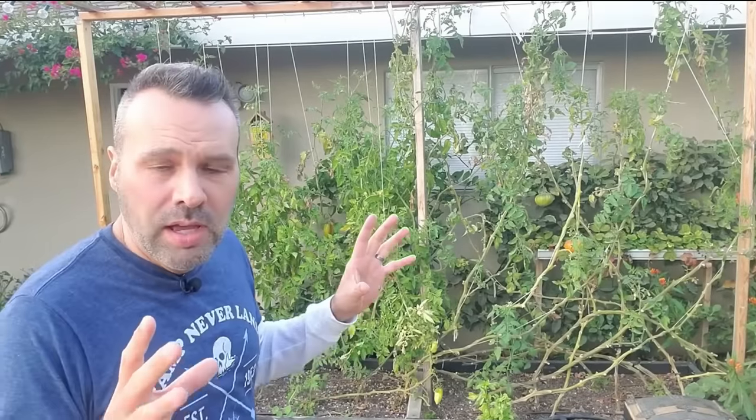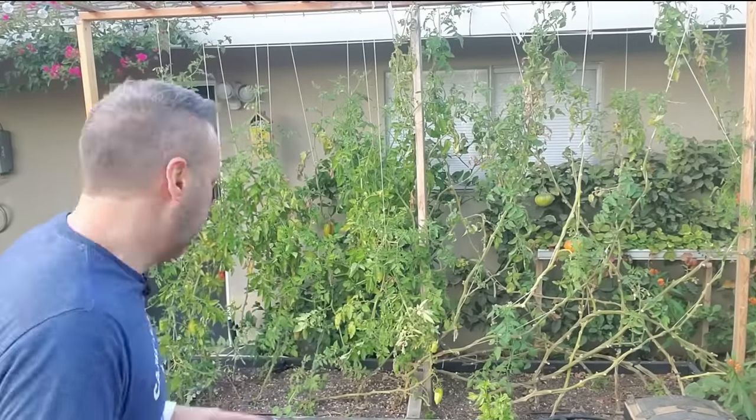That would only get me a few months worth of growth. When it gets to the top, you need to cut them off because what's going to happen is the top of the tomatoes will kind of just bend over and start breaking off. But with the hooks, you're able to extend that growing season indefinitely, depending on your weather.